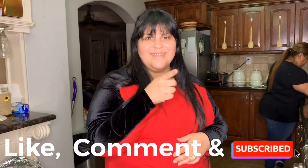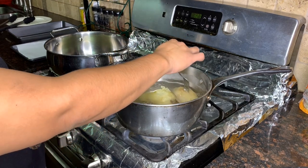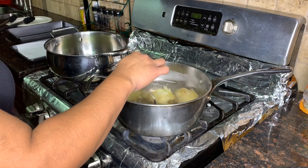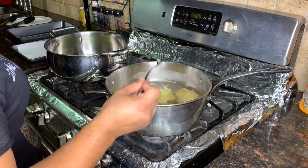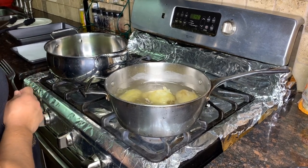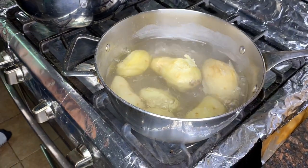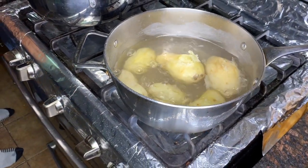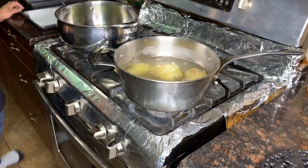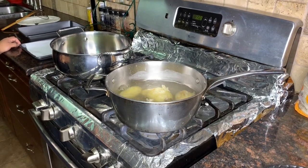Right now we put water and about six or seven potatoes in there with salt to boil. The way she checks to see if they're ready, she puts a fork and sticks it in — they're still kind of hard so we're gonna wait till this boils. Once it's all finished boiling we'll show you the next step.